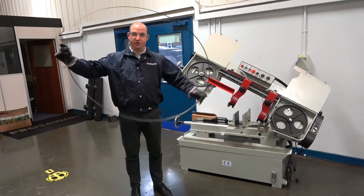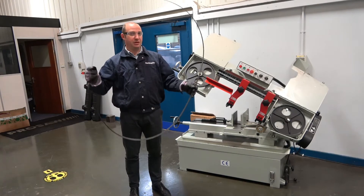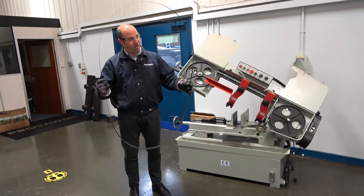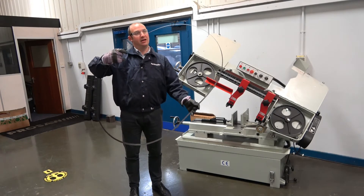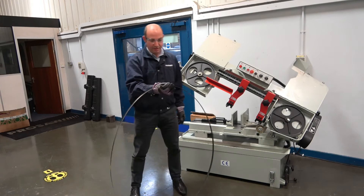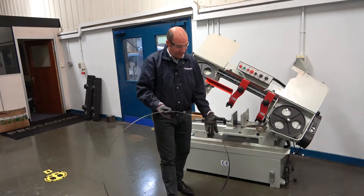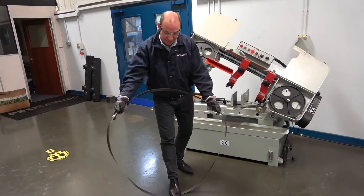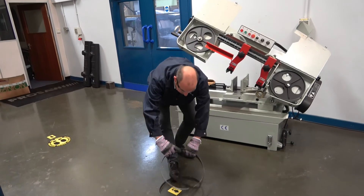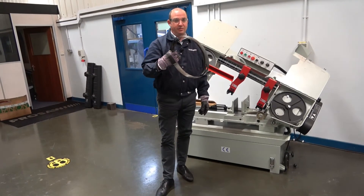Once you've removed your blade from the machine, you can either dispose of the blade by throwing it away completely as it is, or you can loop the blade up by standing on the bottom edge of the blade using both palms on the outside of the blade and then twisting it until it loops into a bundled loop.